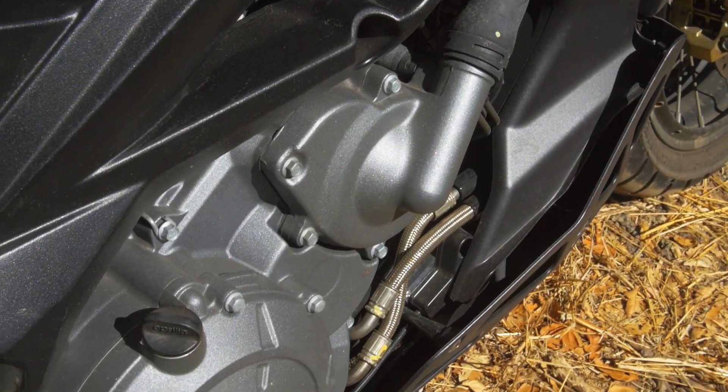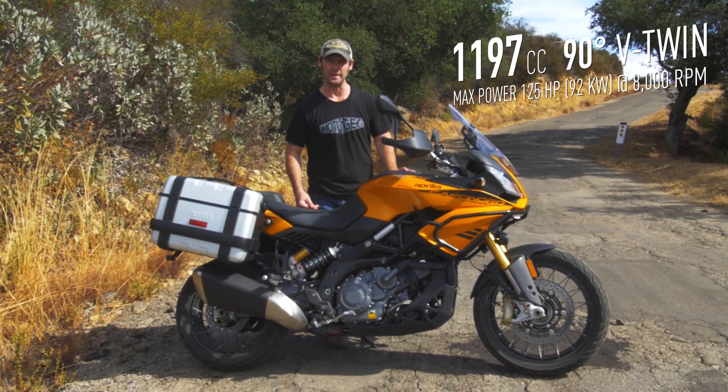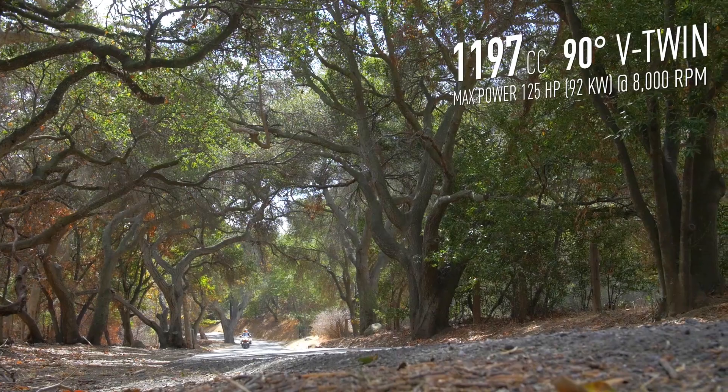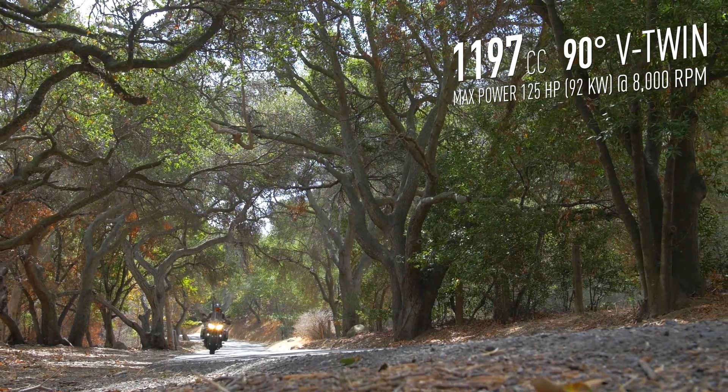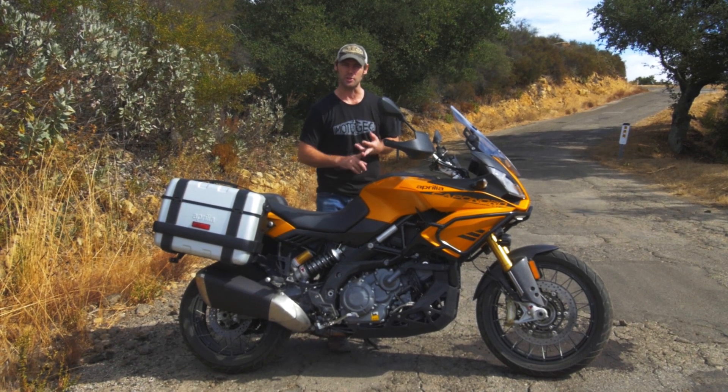What you've got here from the Aprilia is a really awesome engine — a 90-degree V-twin. It produces a lot of bottom end, a lot of grunt, which also produces a great sound. We've got three modes: rain, touring, and sport.